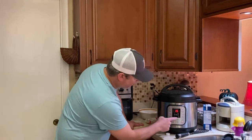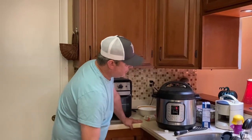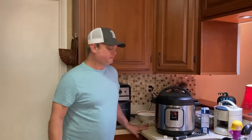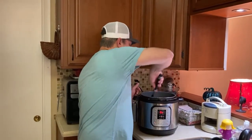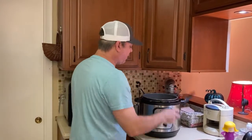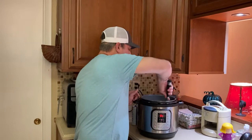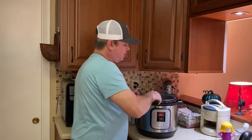I cooked seven minutes on high pressure then did a quick release and the noodles came out perfect. What I did next was turn the sauté function on just to burn off some of that excess liquid because we're going to be adding the cream and you don't want it too soggy. It only takes a few minutes to get some of that excess moisture out before we add our cream and shrimp.